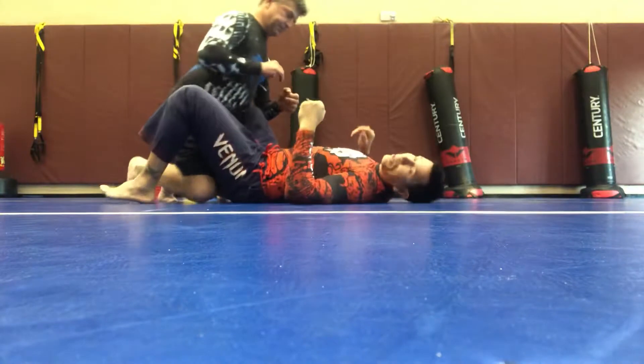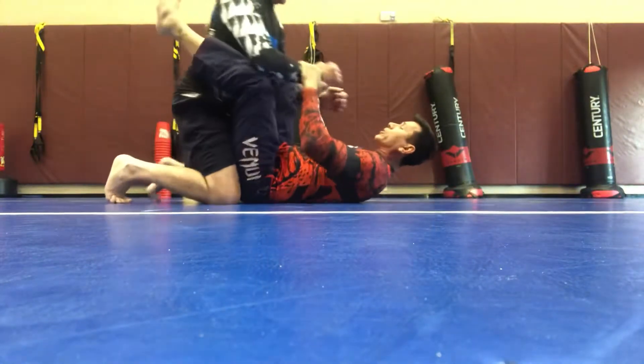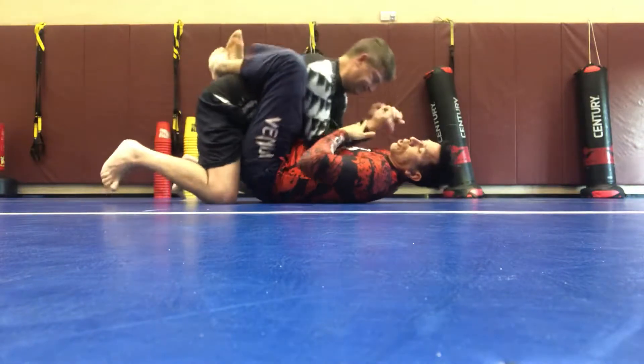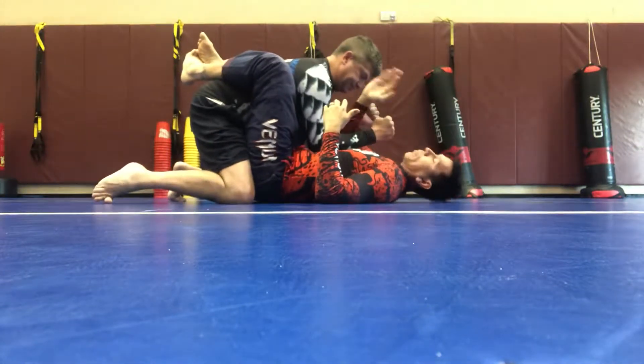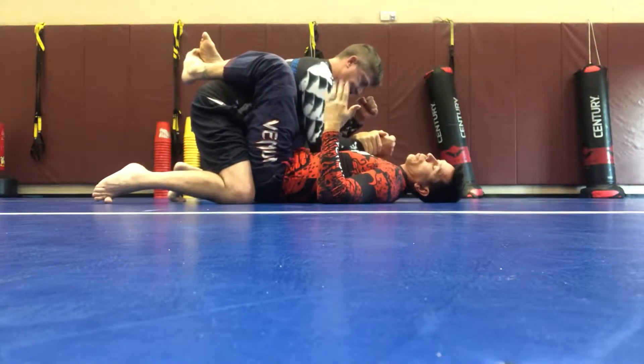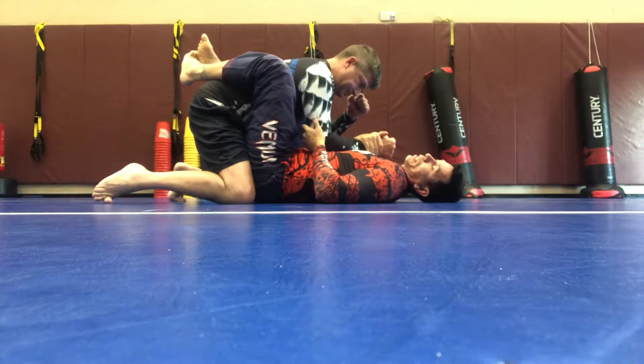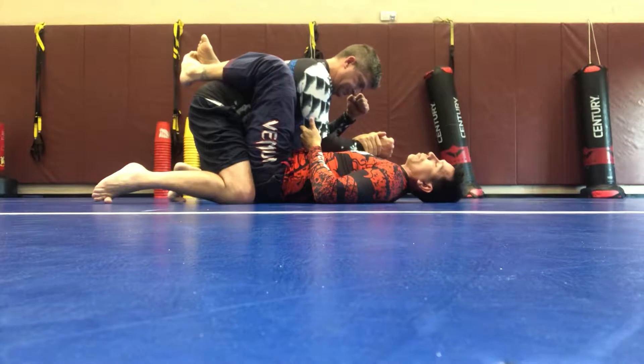So what we're going to do here is have Derek and me in the guard position. If you pull him in close enough and you're able to trap the arm, the opposite hand's going to grab down the wrist. This hand's going to cup it here. The goal is to try to get this in control because we want to finish off with this arm bar.